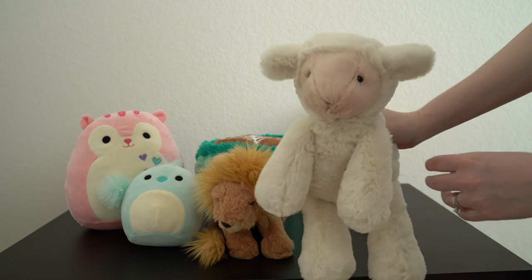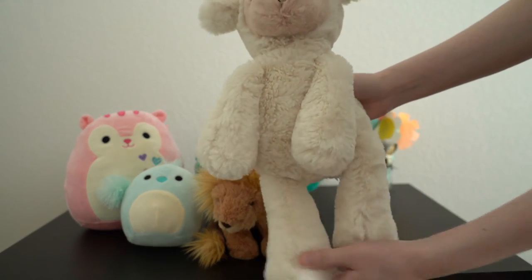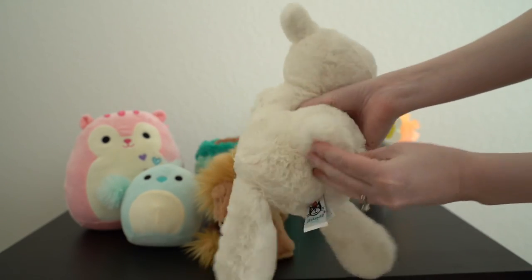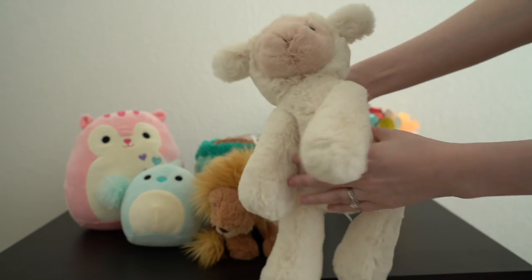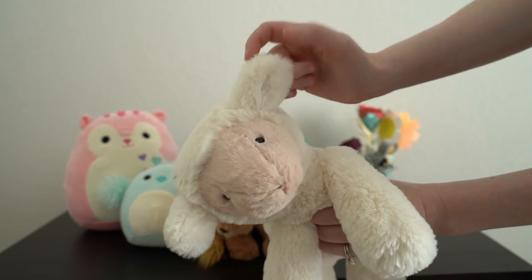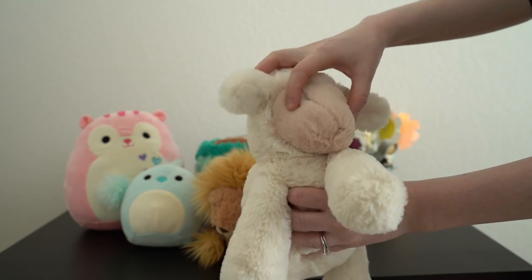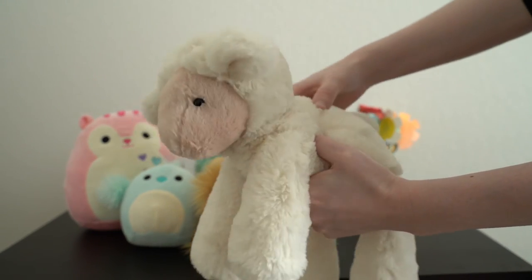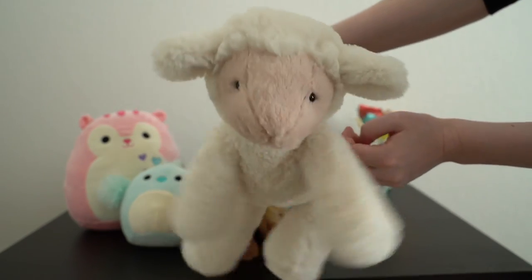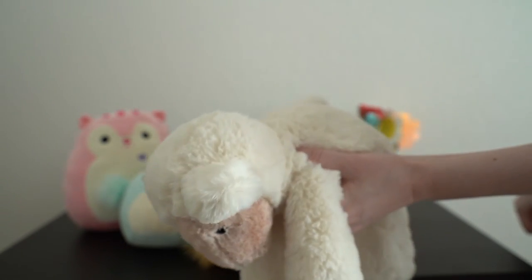Same with the lamb. The lamb is actually a little bit bigger than the lion, but she also has lots of beans in the feet and the bottom. A little tail in the back, and the ears have little folds in them which are really cute. Her face is also soft and sweet looking with the little eyes. Again, super soft, super floppy — just nice to hold and cuddle. I love the Jellycat plush for this reason.